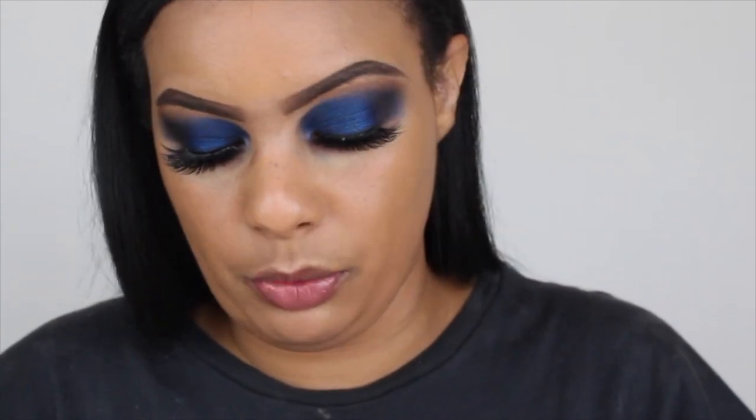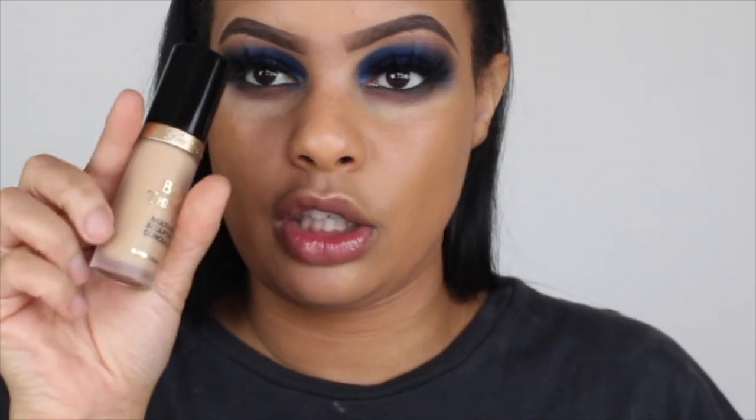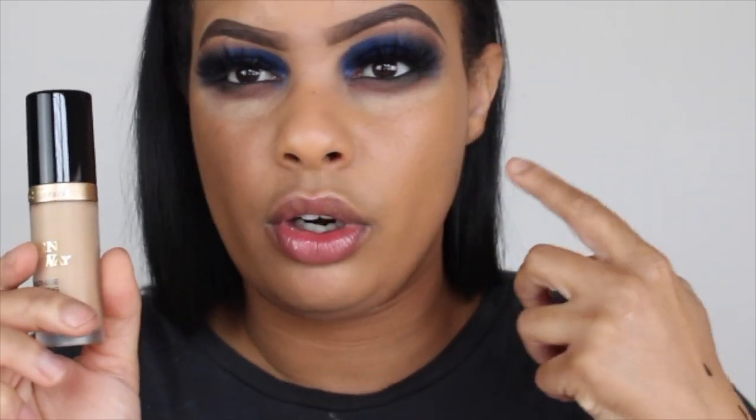My under eye looks super light right now because I have the NARS soft matte complete concealer on. I haven't bronzed up — I usually do my concealer before. The Born This Way concealer is in the shade warm beige, made in Italy, and has 15 mils. It is a large concealer — I use my Tom Ford as my all-time favorite foundation.